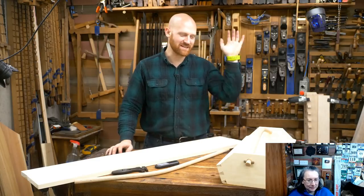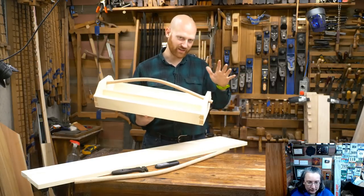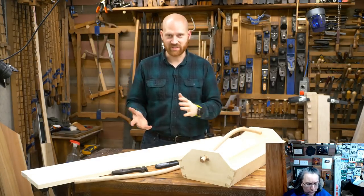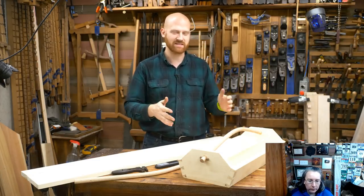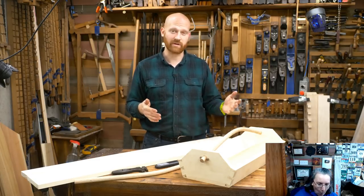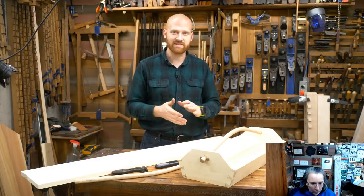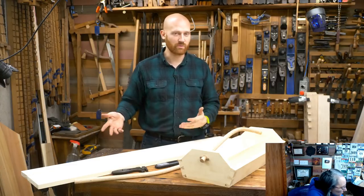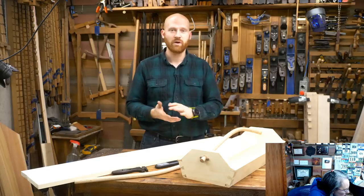I'm James Wright and welcome to the shop. Today we are starting the project of making a tote, something I've been wanting to do for a long time. We're actually going to be turning this into a class so you can join along and build in your own shop. We'll be taking this step by step over the next four to six weeks depending upon how far we get and what questions come along. You can get the plans and follow along, put them up in your shop, and if you run into things as you're doing it with me, you can ask questions just like in a live classroom.